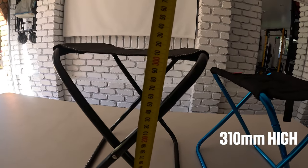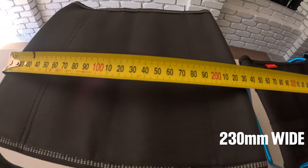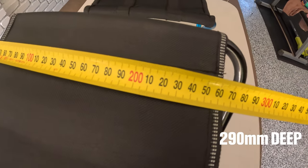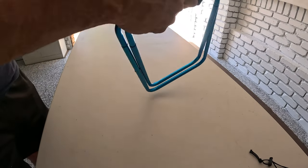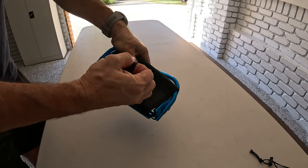The black one is 310 millimeters high, 230 millimeters wide, and 290 millimeters deep. That gives you an idea of the sizes. Folding up is a breeze — I simply love how these things fold up.